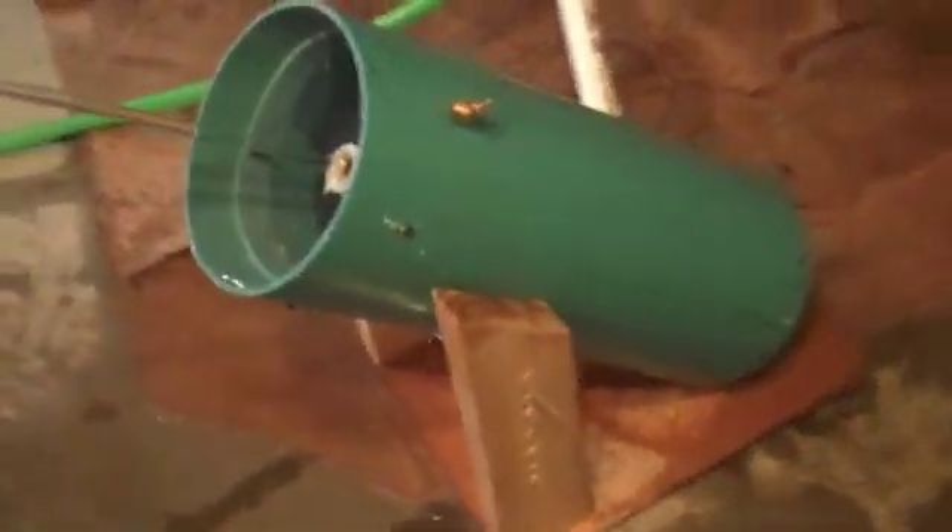This is my nozzle. It's about 18 inches in length and about 8 inches in diameter. As you can see, it's pretty solid.